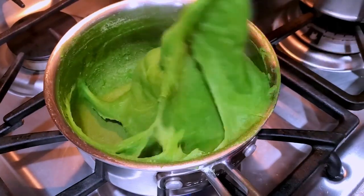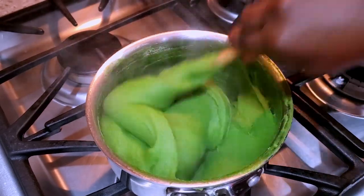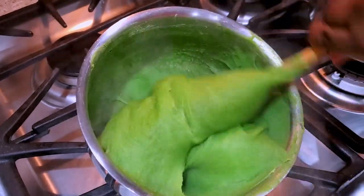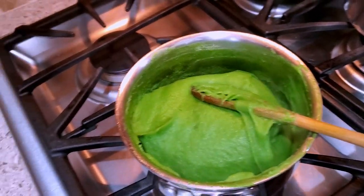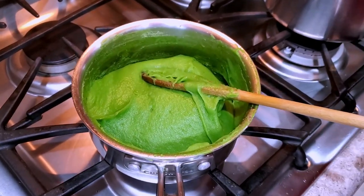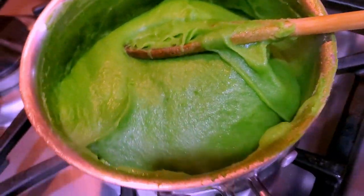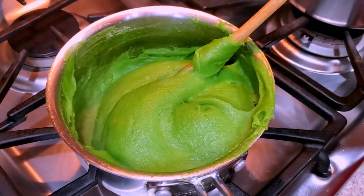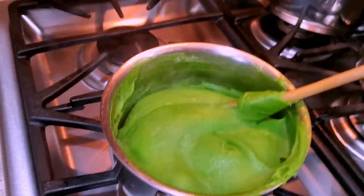Look at how beautiful this fufu looks! This is going to fill you up much quicker, so you don't end up eating a lot of fufu if you're trying to lose weight. For the spinach, you can do a mixture — spinach and broccoli, cabbage, carrots, or spinach and kale, or just kale. Just run wild with your imagination. You can mix and match the vegetables and then add your fufu powder.